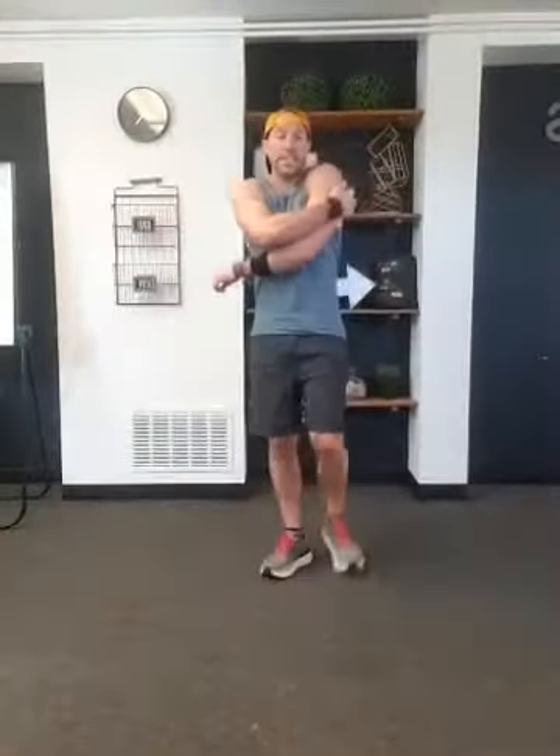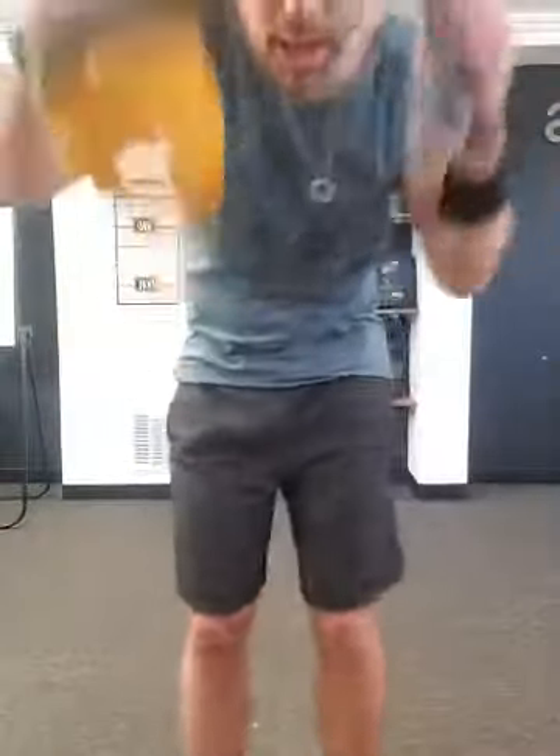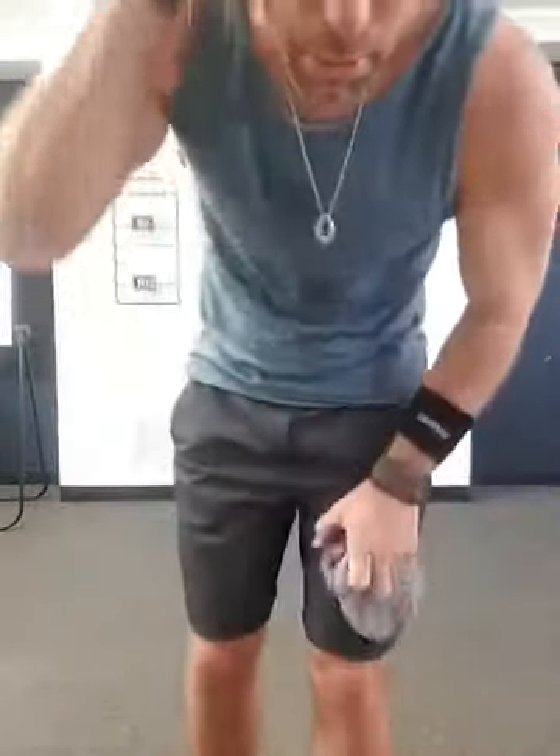Nice job — two rounds down, one to go. Get your drink, get your jump rope in for 45 seconds if you want. We've got two minutes to catch our breath. Get ready for that third and final round. After that third round we're gonna spend a couple minutes on those abs — because I know you've been snacking. So we're going to do a little extra work today. Grab that drink, get ready for the third and final round.